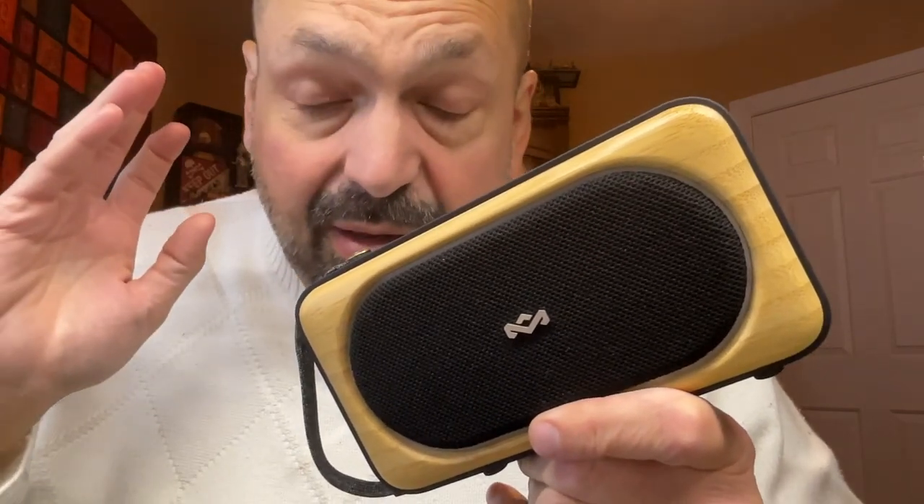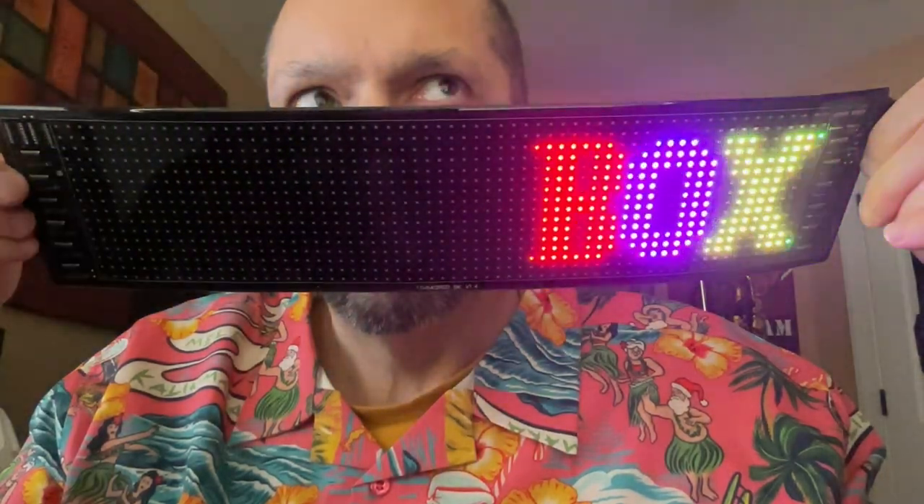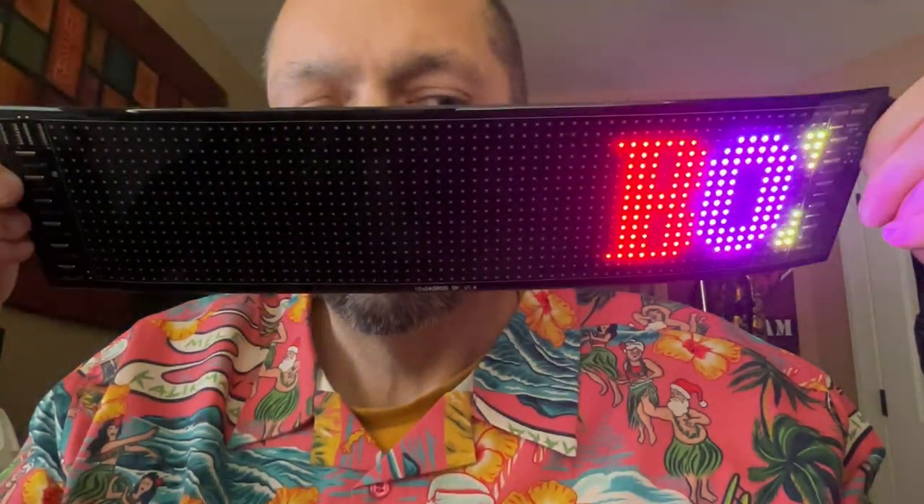I'm serious — you will love this speaker. And despite the fact that it has these black on black controls, I am going to give this a five out of five star rating because it is awesome. I love it. I need more from House of Marley, because if this tiny little six and a half inch speaker sounds this good, what else do they have? Thanks for stopping by. We'll see you next time.